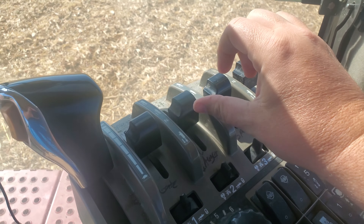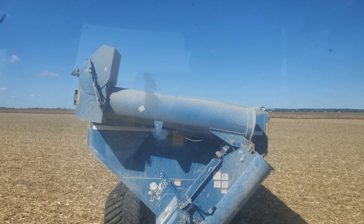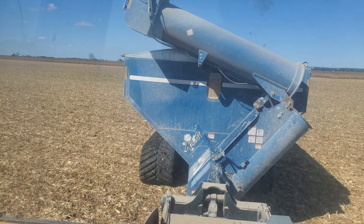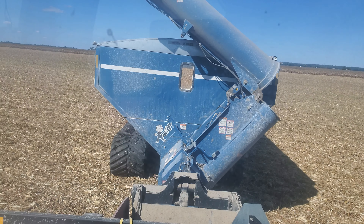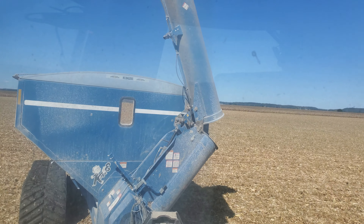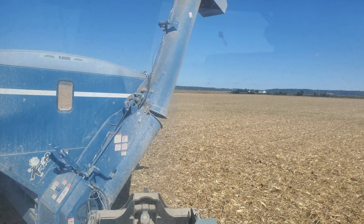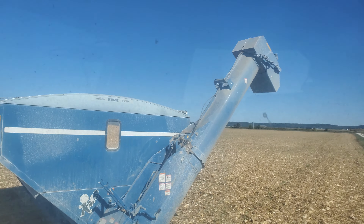We've got our switches on a timer. This is my auger. It's on a timer, so it's basically going to open up and then shut itself off so that the hydraulic pump isn't running, which isn't necessarily a big deal, but it definitely prolongs the life of things.